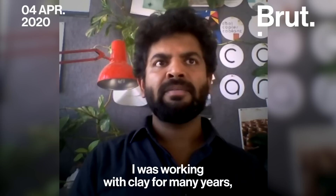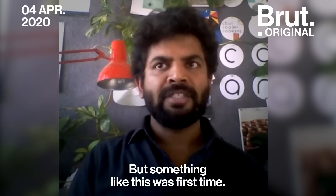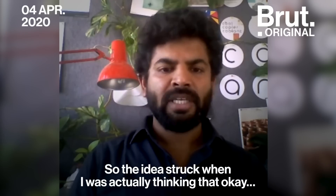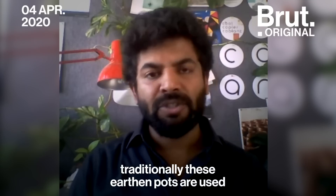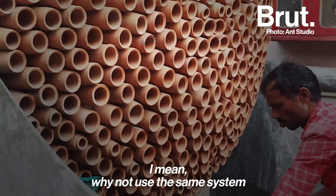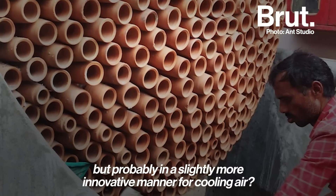I was working with clay for many years before that. But something like this was a first time. The idea struck when I was thinking that traditionally these earthen pots are used for cooling water for thousands of years. So we thought, why not use the same system, but probably in a slightly more innovative manner for cooling air?